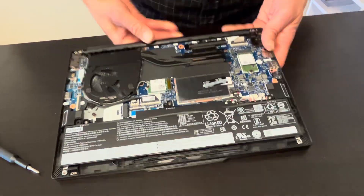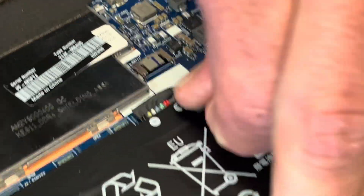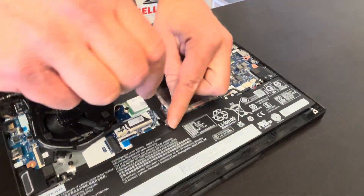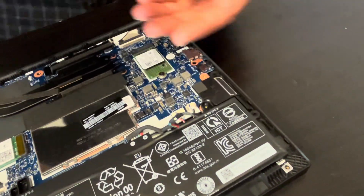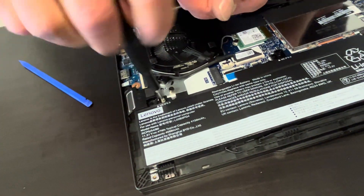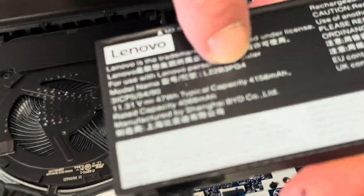Now we have access to all the internal components. Always start with disconnecting the battery — pull out the connector. Now we can take out the battery. If your laptop doesn't hold a charge or the battery is swollen, you can replace it.